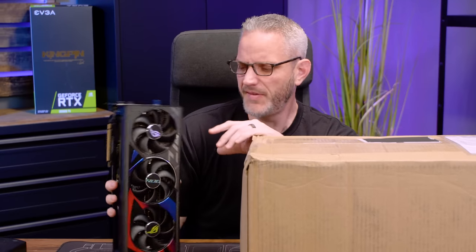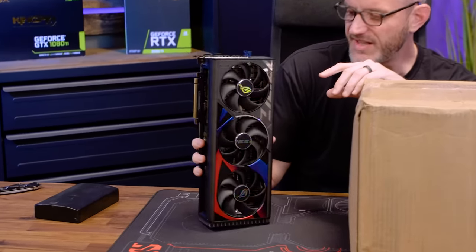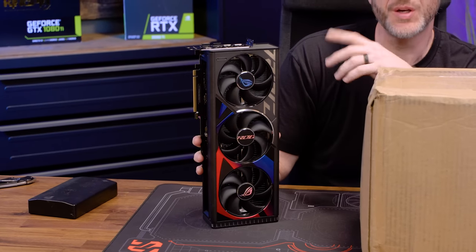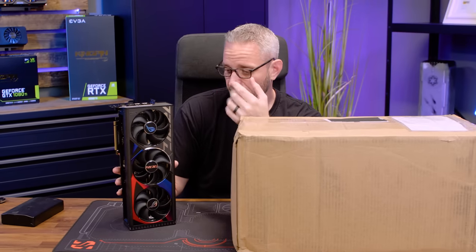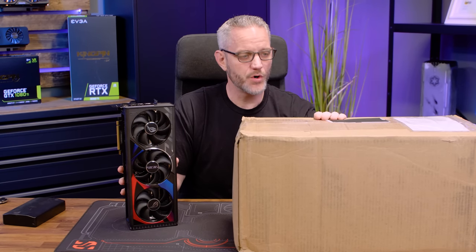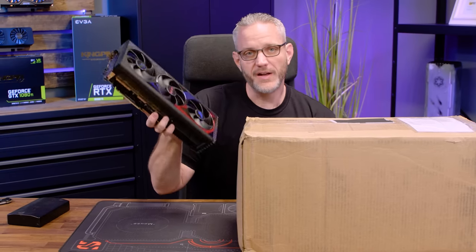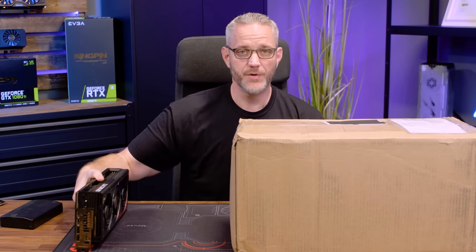Today we're gonna take this Strix RTX 4090 and it's basically gonna lose some girth but it's gonna gain some weight because I'm gonna throw an EK water block on it - a couple different blocks here, both the active backplate and a standard backplate block. We're gonna take a look at them as well as some other stuff I got from Performance PCs for my black build update. I figured I'd take you guys along for the ride on at least what it takes to install a water block on this. I haven't done it before, I have no idea what might be different.